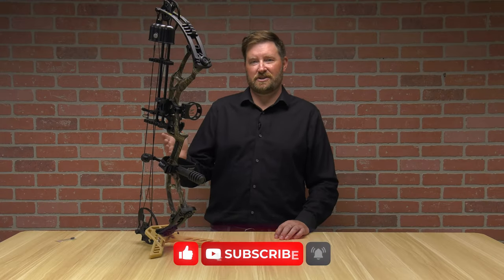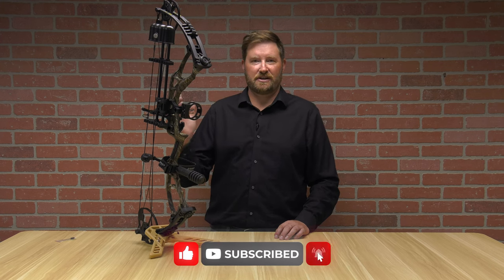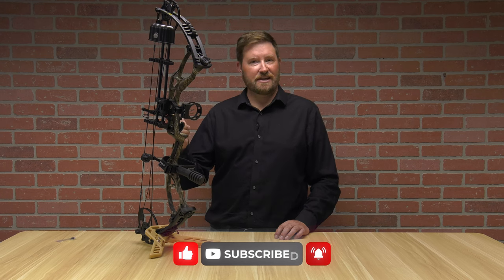Thanks for checking out the Diamond Edge XT. Don't forget to check us out on PyramidAir.com. I'm Ron Duker — remember to like, comment, and subscribe. I'll see you next time.